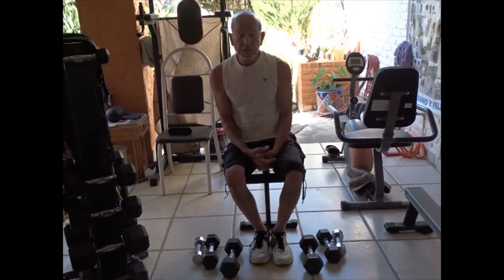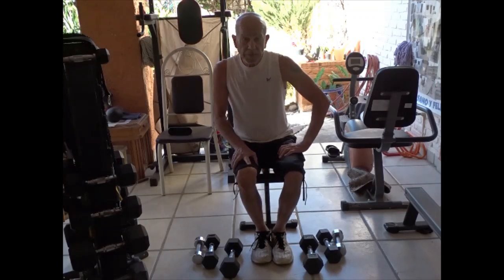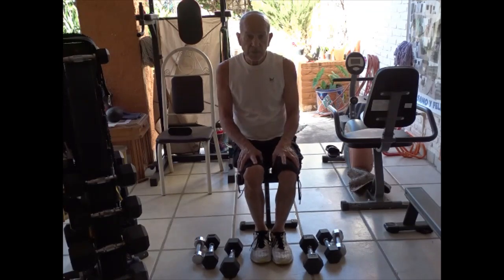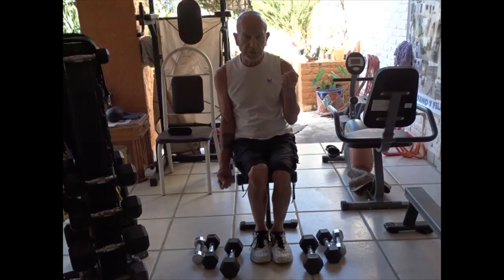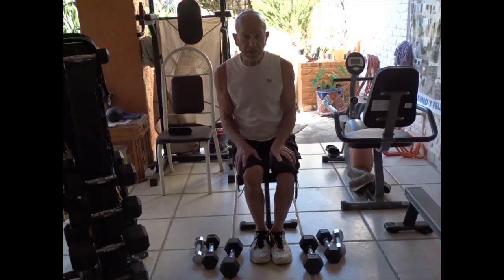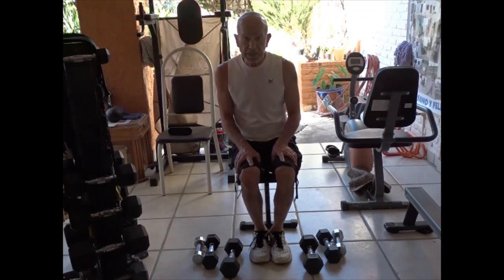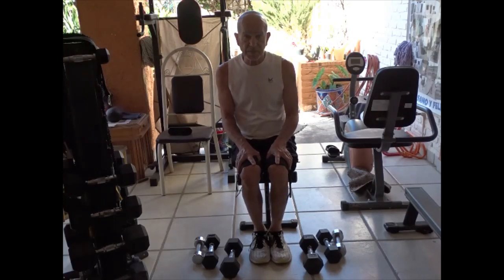And that's your drop set. You can do that with pretty much any exercise — triceps, shoulders, back, chest. Just try it out and see if it works for you. But if you're getting tired of just doing the same old bicep curls — 10 reps with a fairly good weight, then you wait two minutes and start again — maybe it just gets too repetitious. This is a way to up the ante, put a little more stress on the muscles you're working, and you'll probably end up getting stronger and have a little more definition. Nice that you came and visited me and we'll see you again sometime. Take care.